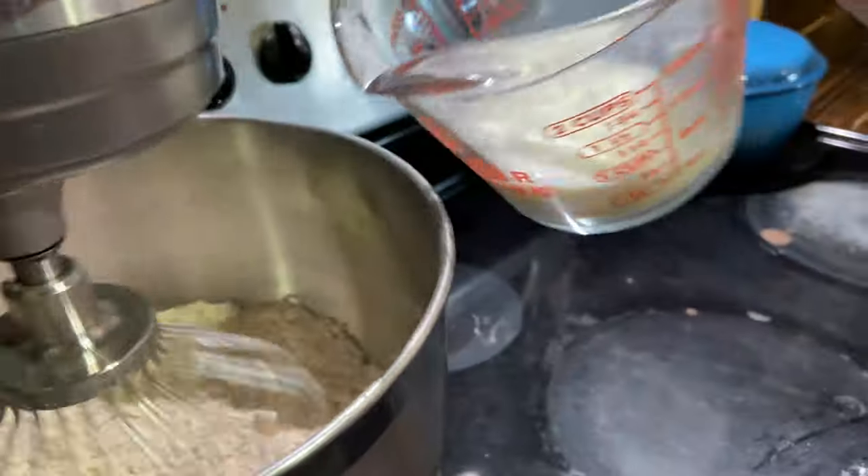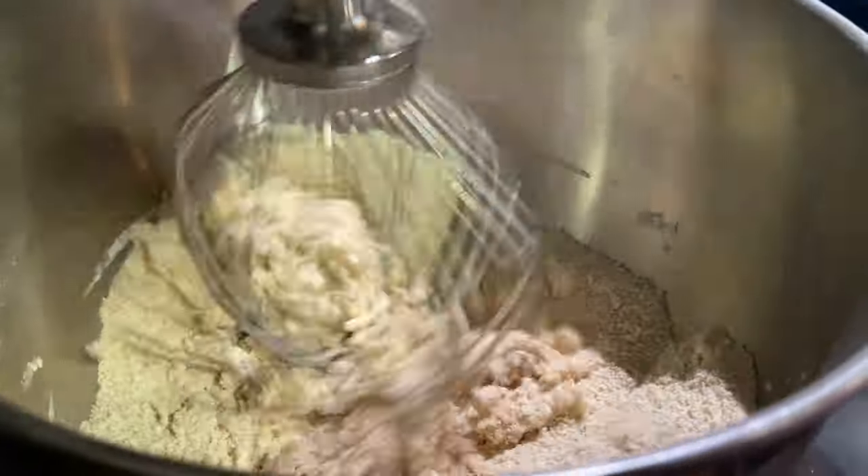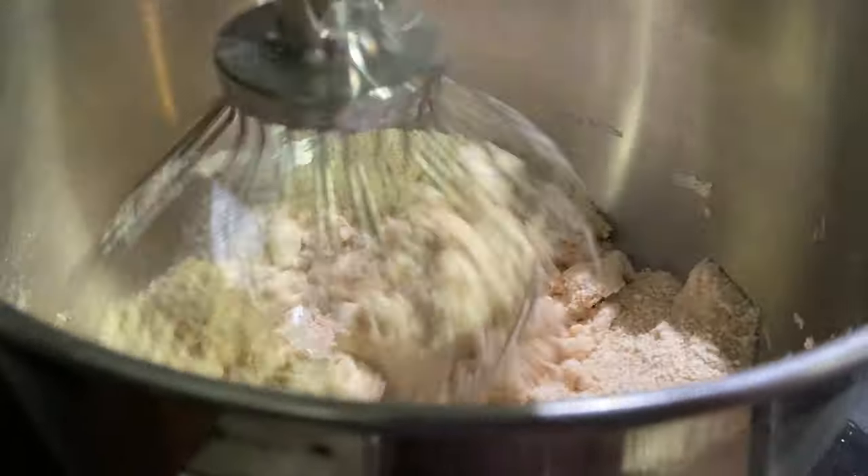Now that the butter is mixed in, you can add a cup of milk and continue to mix until it forms a smooth dough ball.